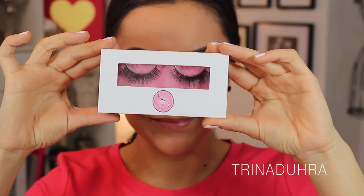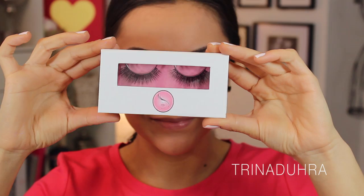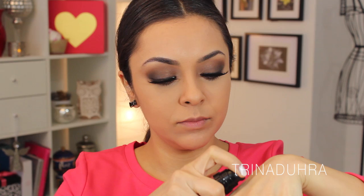For my cheeks, I used the e.l.f. HD Cream Blush. I started by putting one pump on my hand and using my foundation brush to apply a small amount to the apples of my cheeks. This was my first time trying the HD blushes from e.l.f. and I was super impressed with how pigmented it was. Remember, when using cream blushes, always start with less product and add more as you go — using a cream also makes your blush last longer, especially if you layer a powder blush on top.